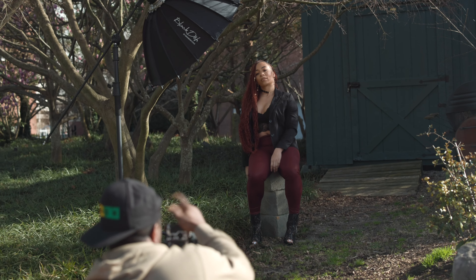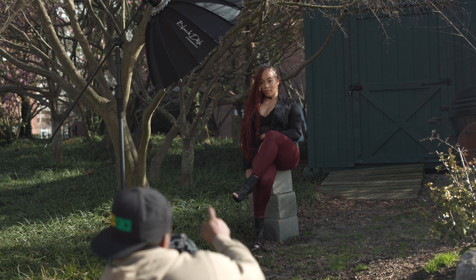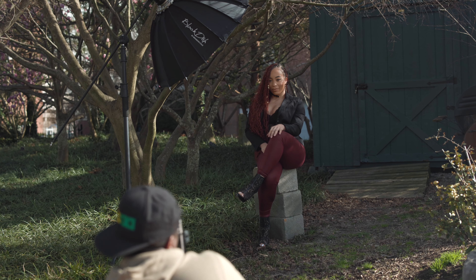Boom. Cross your leg over real quick. Can you cross over? Yeah, perfect. Put your other hand on top. Perfect — right on here again. Yeah, there you go.